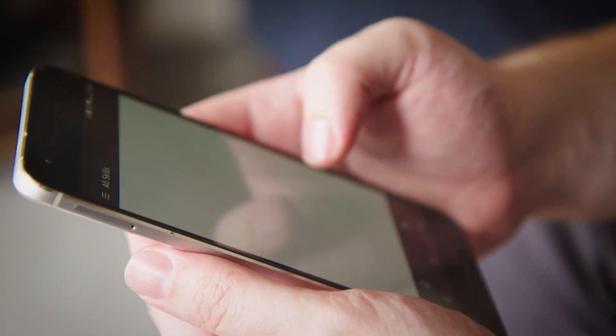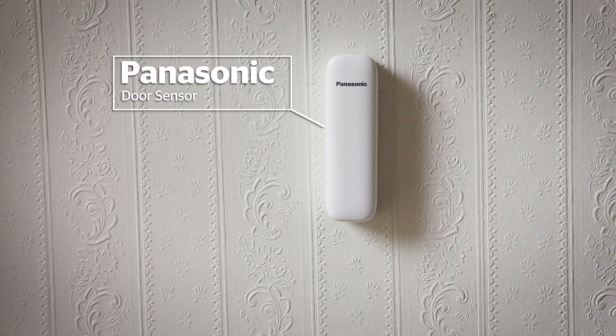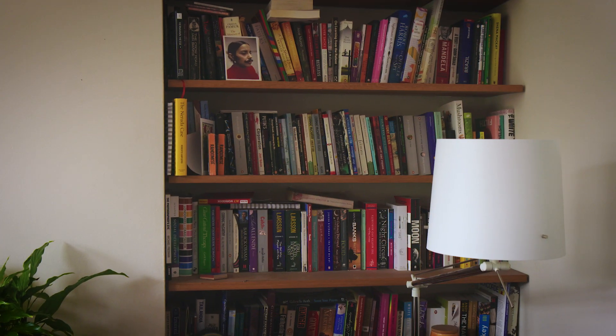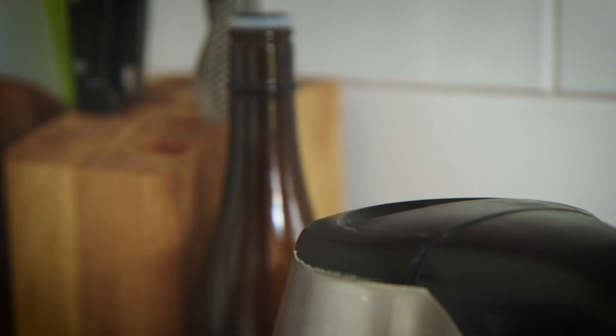Some smart hubs let you set up scenarios where one smart device triggers another. Walking through the front door past your motion sensor can let your smart light bulb know it's time to turn on, or even tell your kettle to start boiling water for a brew.